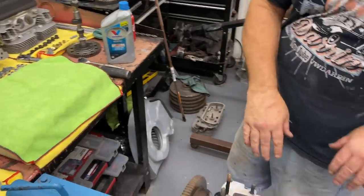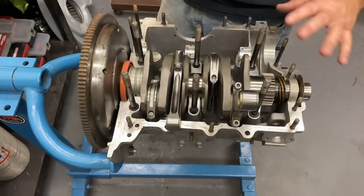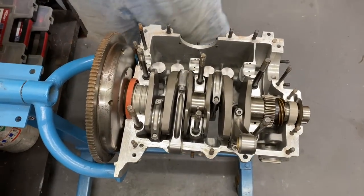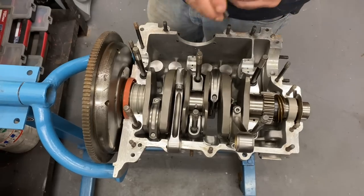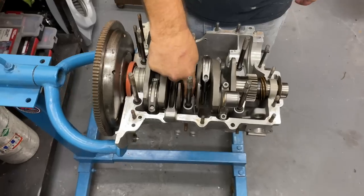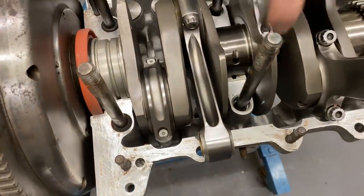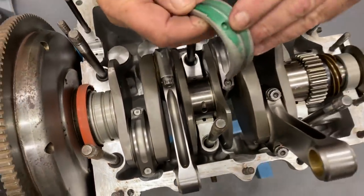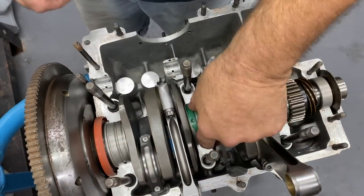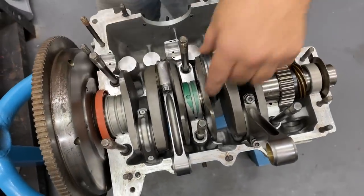We already have our crank laying in here. The flywheel we never took off — just pulled it out, cleaned everything, checked everything. Of course it's never run, so everything's really good. We'll check one more time on the bearing here. I don't like to put this in the case until we confirm that it's flat and doesn't rock. That lets us know the crank's sitting in the saddle flat and all the dowel pins are lined up. If you get a dowel pin off to the side, the bearing will rock. If it ever rocks at all, you want to start over and make sure everything's seated properly.